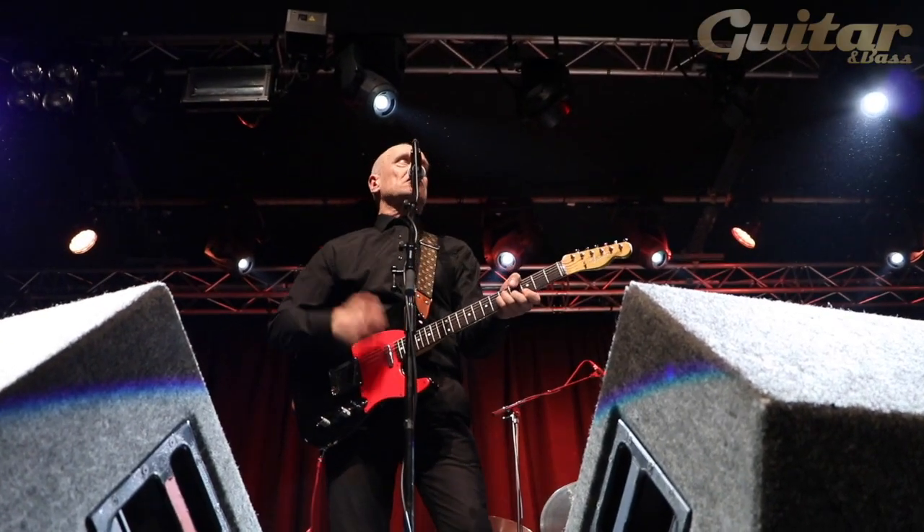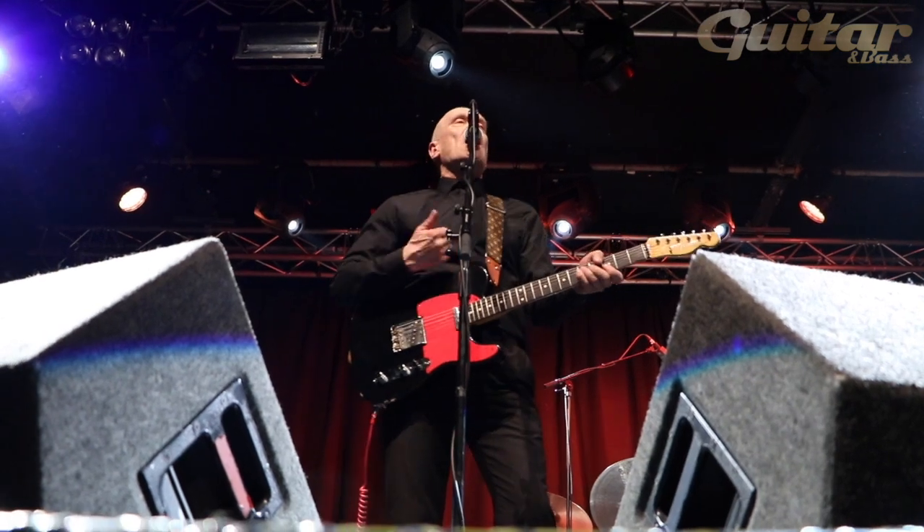I wouldn't want to use any other guitar. You're going out to do a performance and the guitar's part of it. I've got a 1962 Stratocaster and I love Stratocasters because they look so beautiful and they're great sounding, but the kind of sound I make is all rhythm — chopping chords — and a Telecaster is very good for that.